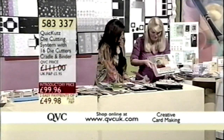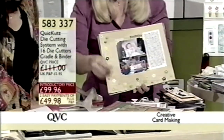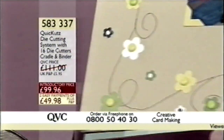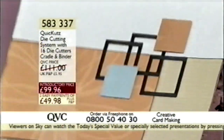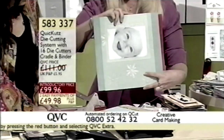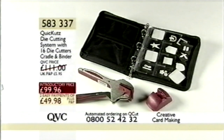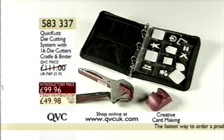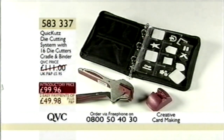In a lot of kits it doesn't have the machine, but this kit comes with the machine at £99.96. It was over £150 for everything we're getting here at QVC, and this kit is not available anywhere else — the whole combination, warranty, all here. £99.96 available on two EasyPays. Item number 583337. Dawn's only got two more full hours tonight at 8 o'clock and 11 o'clock, when you'll get another opportunity to see today's special value.